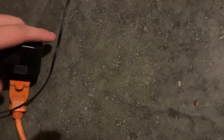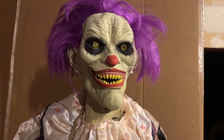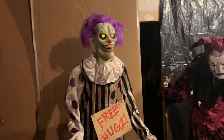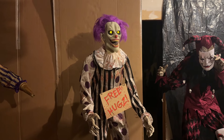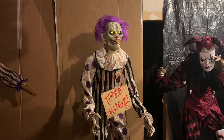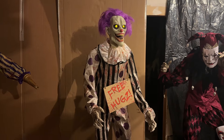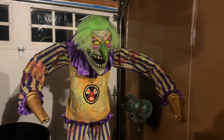Next one, we're gonna do Hugs the Clown. Let's plug him in. Hey there friend, welcome to the fun house — come a little closer, we've got fun. Next up we have Nozzles the Clown, let's plug him in.